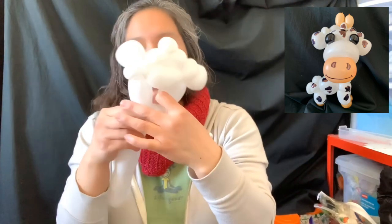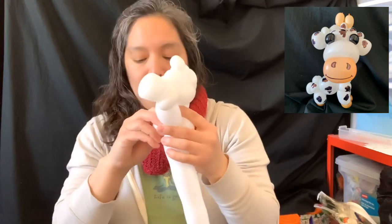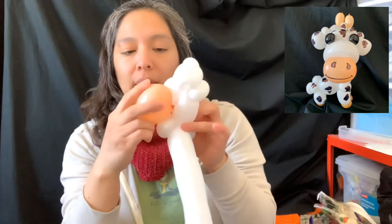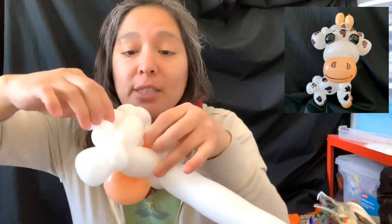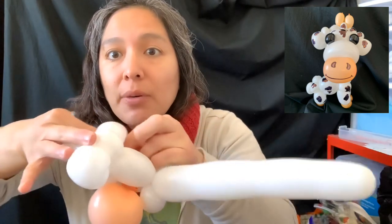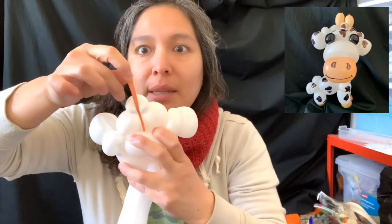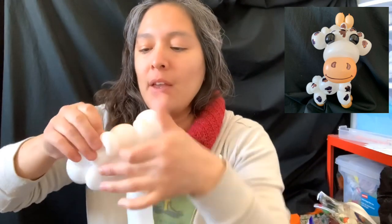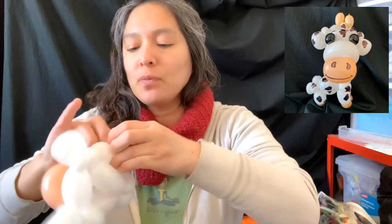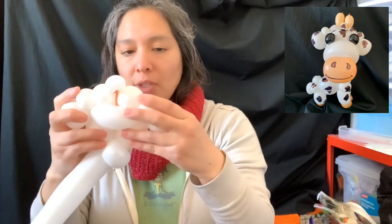Something really cool is going to happen now. We're gonna grab the 350 balloon and pass it through here. This is the back part - we're gonna pull this and pass it through behind right here, grab it and pull and connect it to this little pinch twist in the center in the middle. Connect it there, just pull tight a couple of times and it's gonna be good. Then you have something like this.